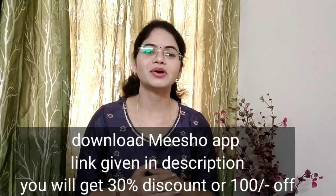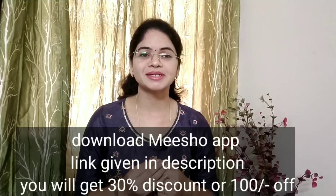If you have to search for Misha's app, please type them. If you have the reviews, you can see it too. If you want to download the link in the description below, you can download it. If you have a first order, you will have 30% discount or 100% off.